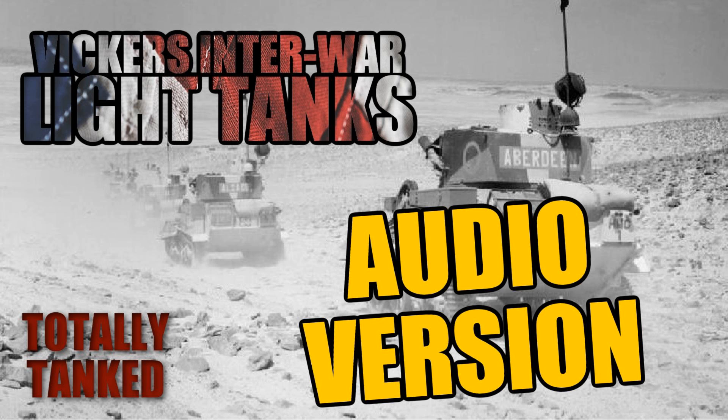Let's start with the Vickers 6-tonne. This was a very interesting tank — who built it and who didn't use it? British built it, sold it everywhere, didn't use it. Designed by John Carden and Vivian Lloyd in 1928 for the Vickers Company. They produced four for the British Army and the British Army said, yeah, we're a bit tight on cash right now, so we're not going to go for that.